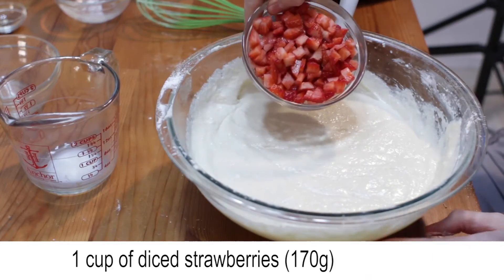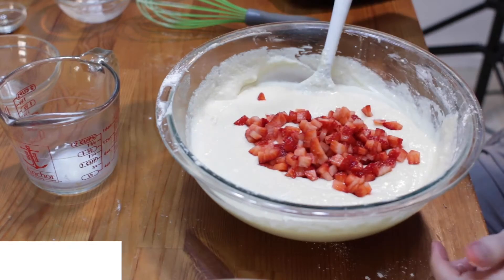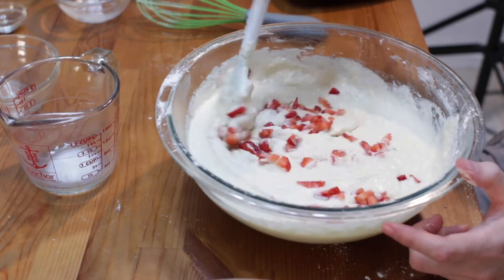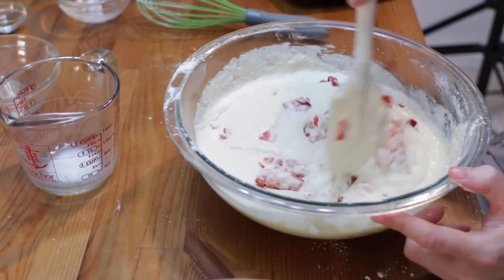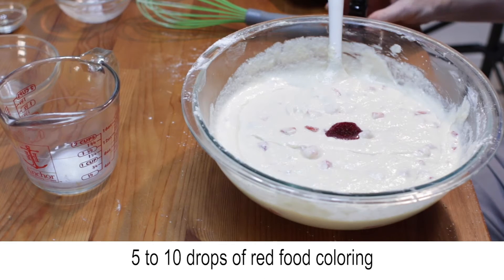Add about a cup of diced strawberries and stir those in. Then add five to ten drops of red food coloring and mix that in.